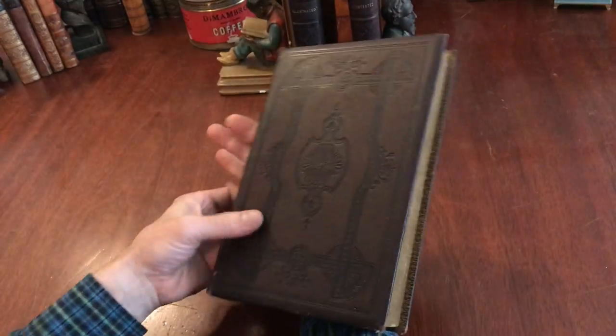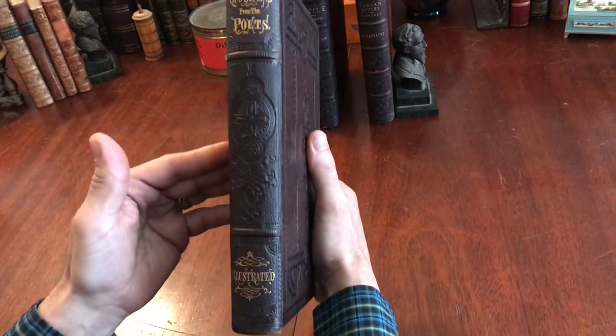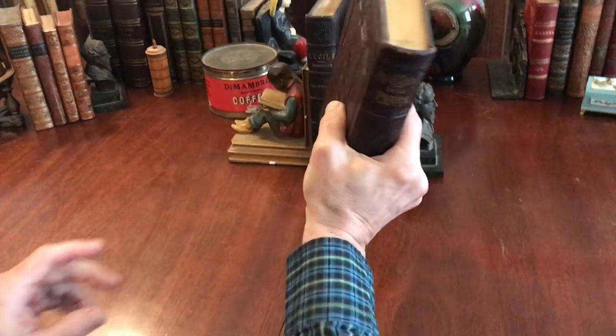This beautiful book is available now online from me, Brian DeMambro.